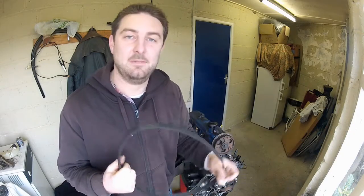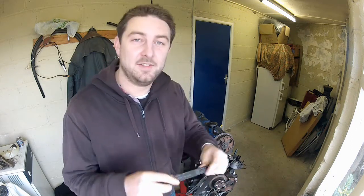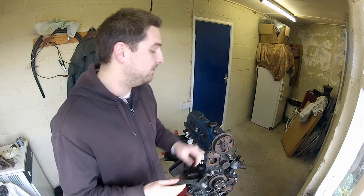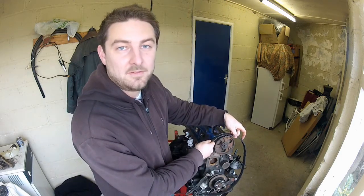Now you're ready to fit the new belt. It's the same belt in my case, just for demonstrational purposes. But it's worthwhile knowing that if there's any writing on the belt, the general rule is to fit the belt so the writing is readable from the front of the engine.